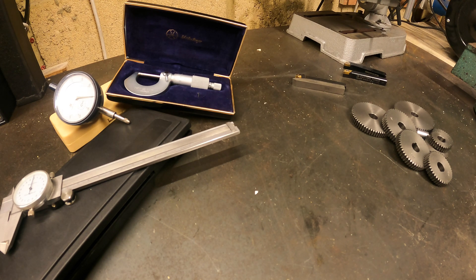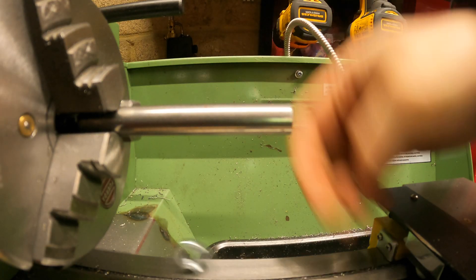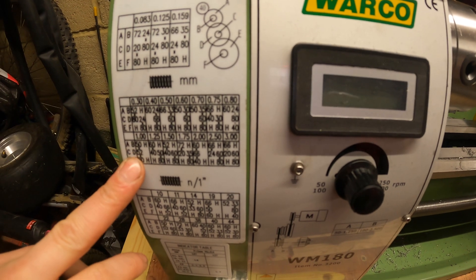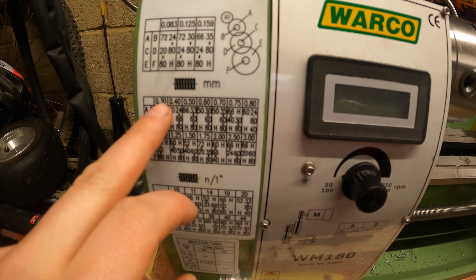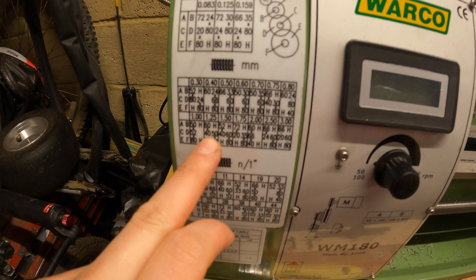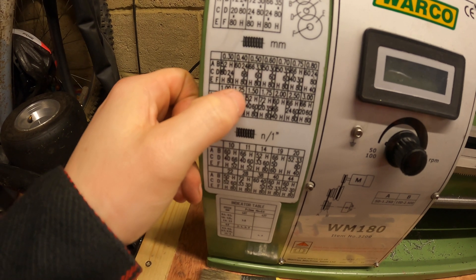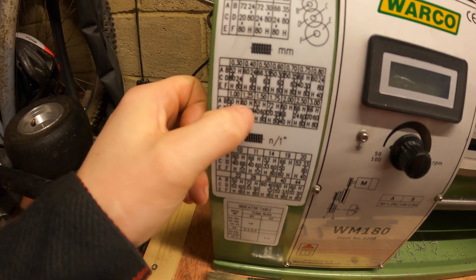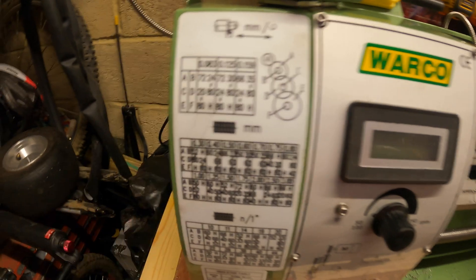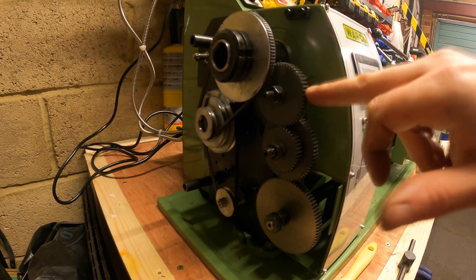Moving over to the lathe, on the front of my lathe there's a chart that has all the different pitch threads and shows you the change gears you'll need. We're going to be cutting an M10 by 1.5 thread today, so on the chart I can see I'm going to need a 52, a 40, a 60, and an 80 gear — and they are all housed within the gear cover.